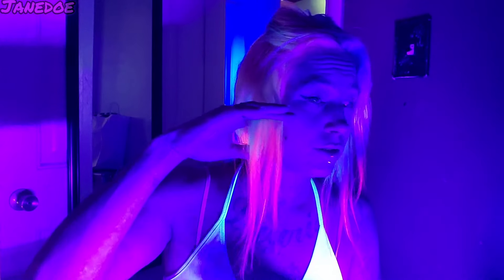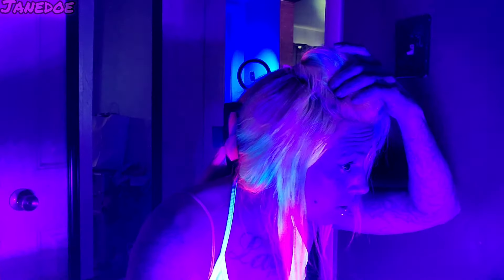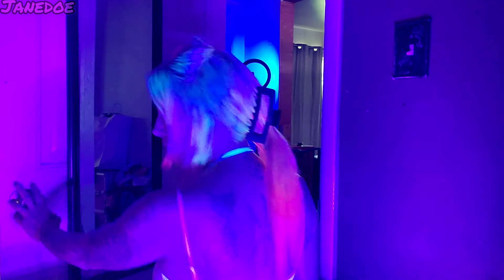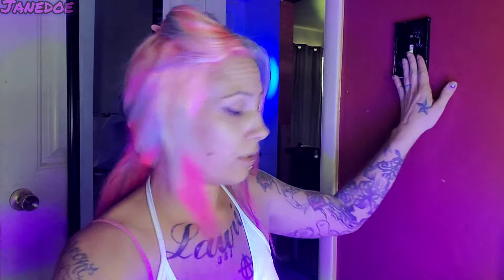Alright guys, here it is. I thought we could start off with the UV light and then move on into the actual hair color because I haven't gotten to see it in the black light. This Lovesick is super duper black light UV reactive — I'm digging that. I wasn't sure if the cotton candy pink would glow but I can see some glowing from there too. That Lovesick looks so good under the black light. It's giving me Easter vibes under this light. Let me just get the light on for you — ta-da!